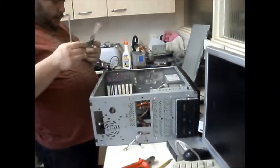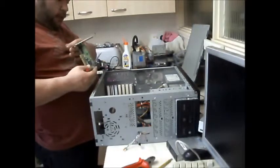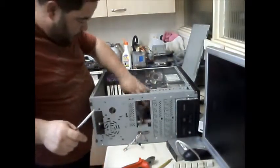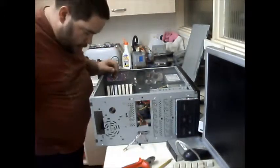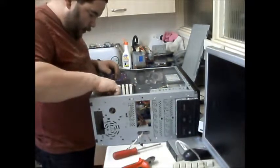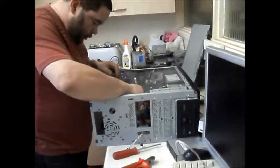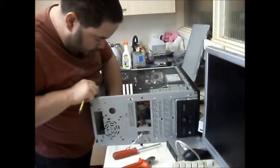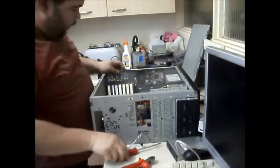It's an internet card. Now, if you do play around with old computers like I do, sometimes it's worth keeping. Do I take the system speaker out? The screwdriver keeps getting stuck to the mat. There we go, it just slides out. I'll take the motherboard out to get that out.